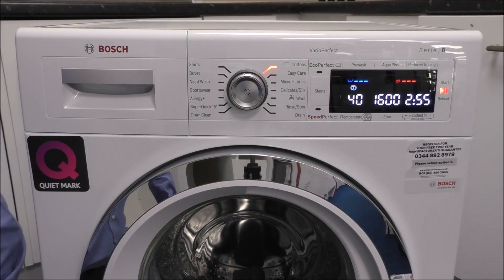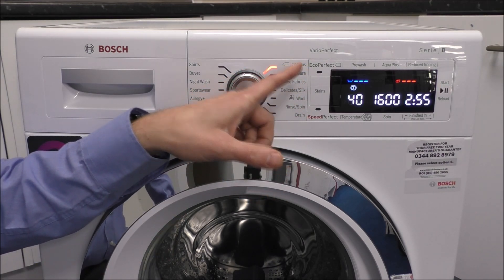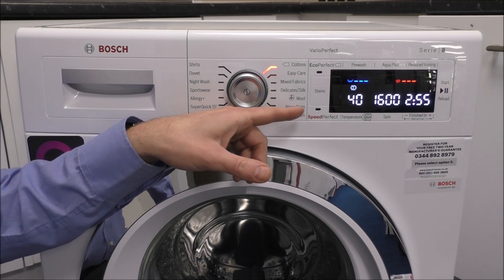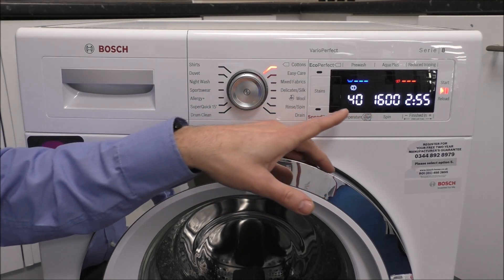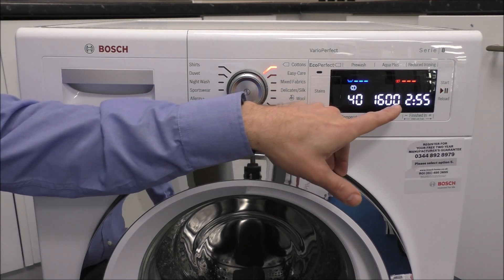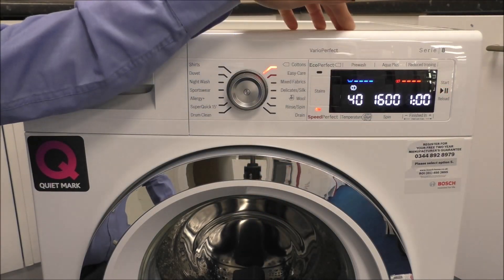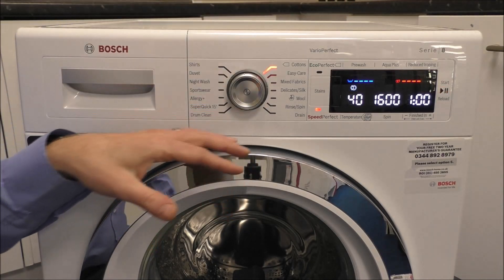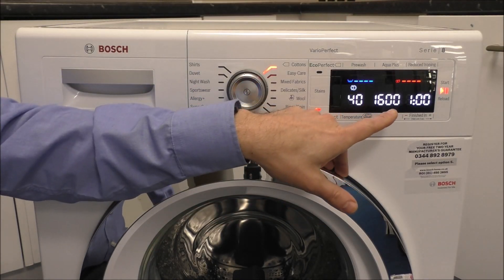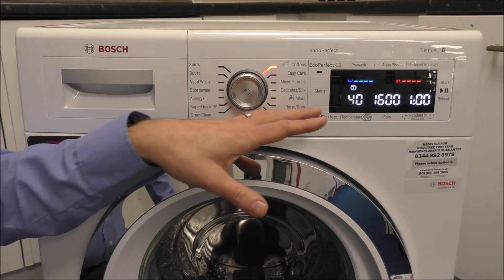Nowadays people have different requirements for washes, so Bosch have added two options: Speed Perfect and Eco Perfect. These are fairly standard across the Bosch range now. A 40-degree Cotton wash as standard takes just under three hours. If you're in a hurry, press Speed Perfect and it reduces the wash time to one hour. It does mean the load needs to be slightly smaller, but you can get the wash done very quickly.